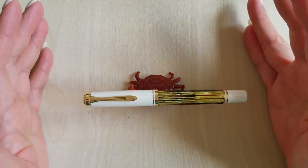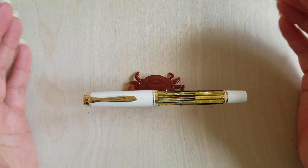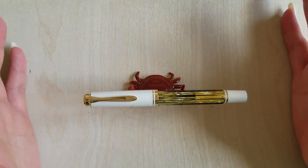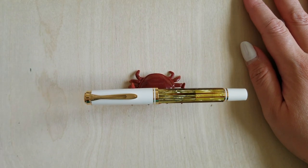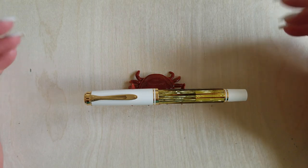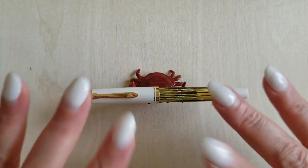So that was my very first Cult Pens unboxing — smooth transaction, really quite fast shipping, really reasonable prices and costs as far as items and transit go. I will definitely be shopping with them again. If you're still watching, thank you so much — I love doing these videos. If anything about this unboxing was helpful, interesting, or useful, please consider hitting that like button or maybe even subscribing. Thanks for joining me and I will see you next time, bye bye!